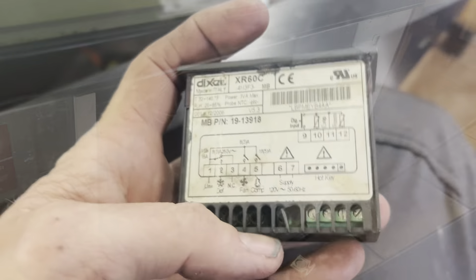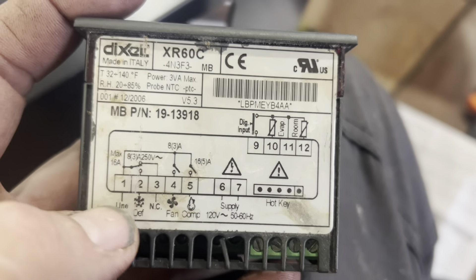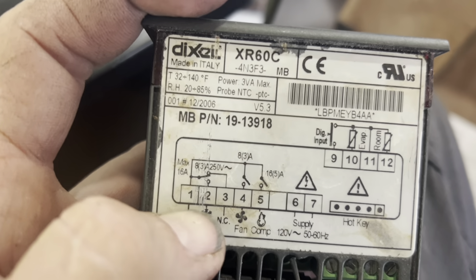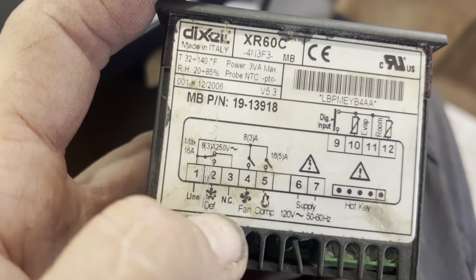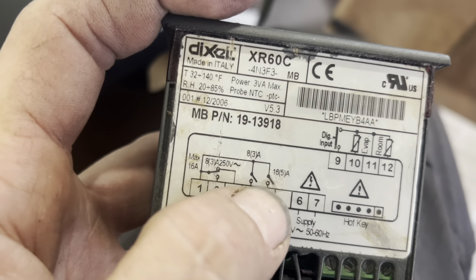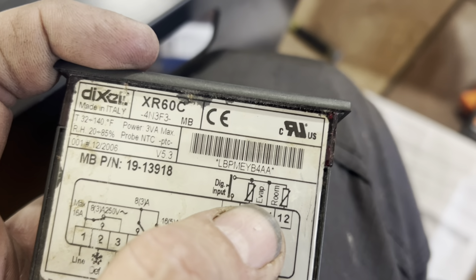Let's go see what we got. This is the original — you had a line in, then you had a cooling circuit with a compressor and a fan, and then you had a defrost circuit which was opposite. And two probes: an evaporator probe and a room temperature probe.